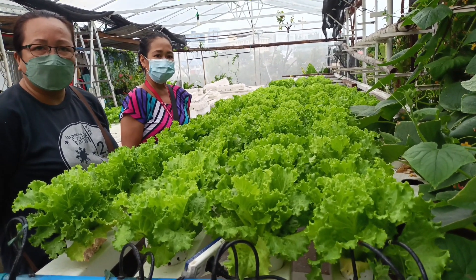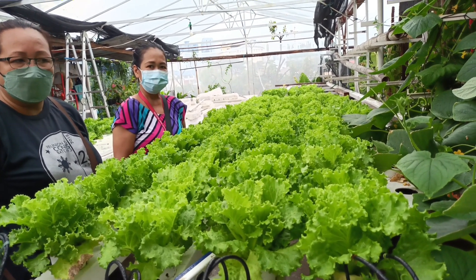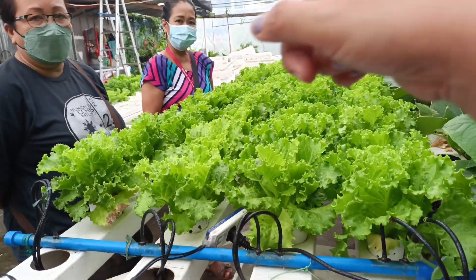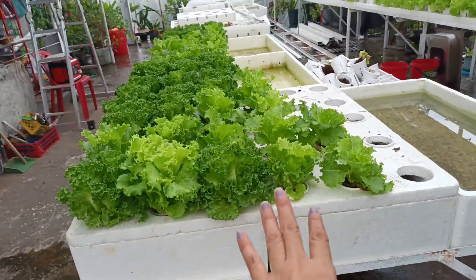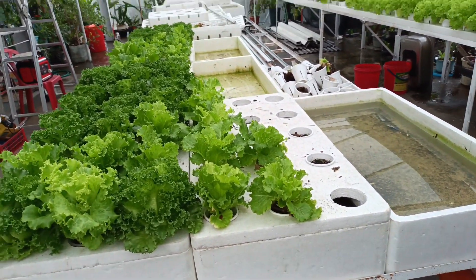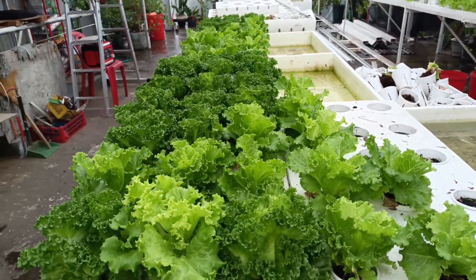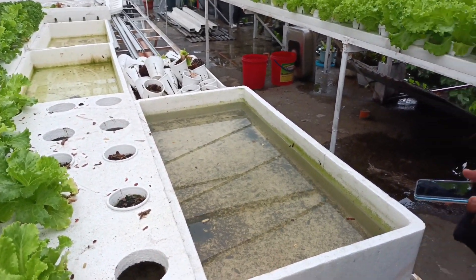For transplanting, that is 15 days after sowing. After 15 days, you can transfer the seedlings to something like this — the NFT system here at Crot King. Right now it's empty because we already harvested everything since we supply to a customer. So those have already been sold.